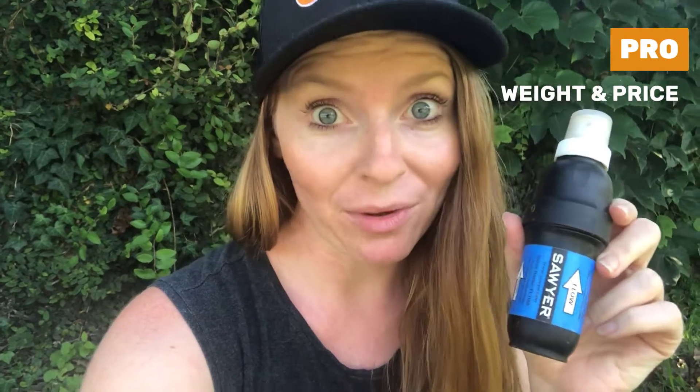Hey guys, it's Cheer, and in this episode of 'What's in My Pack,' here it is — I'm going to be talking about the Sawyer Squeeze. The Sawyer is really great because it is lightweight and small, so very packable. It's three ounces, and at REI you can get it for about $35, so it's also very effective for the price.